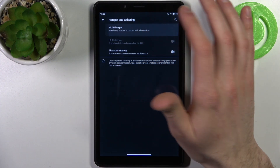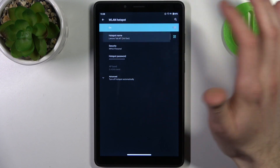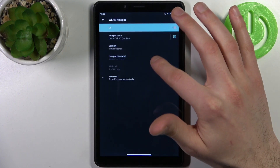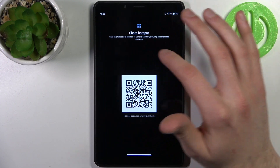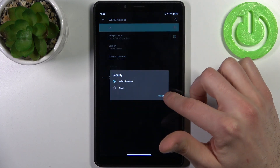Then tap WLAN Hotspot. Here you can enable it, here you can change its name, here you can display a QR code to instantly connect to your hotspot, and here you can change the security protocol.